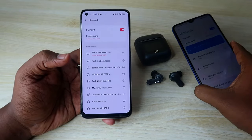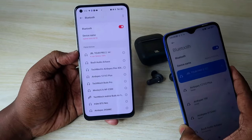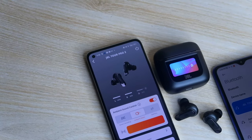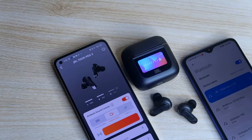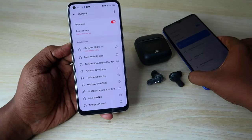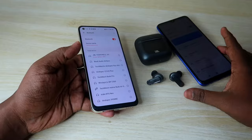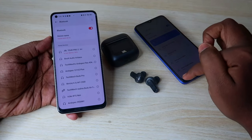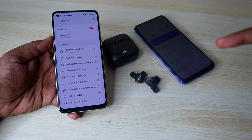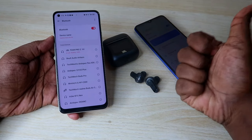That's how you dual connect the JBL Tour Pro 2 earbuds to two devices — whether it's Android and Android, Android and iPhone, or iPhone and laptop. If you liked this video, hit the like button, and if you're new to this channel, subscribe below. Thanks for watching!